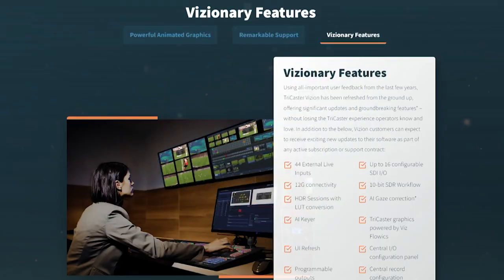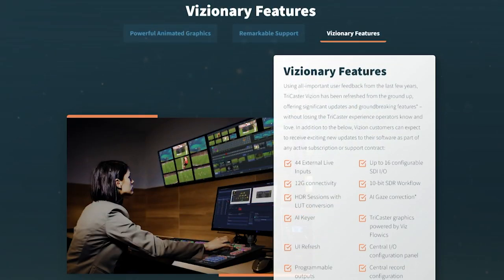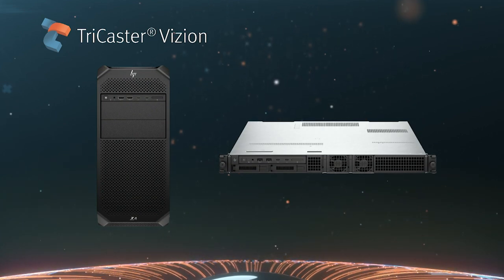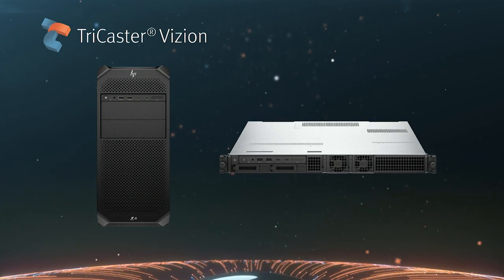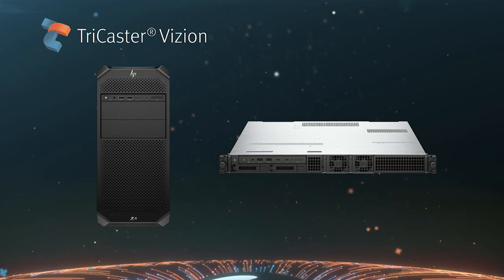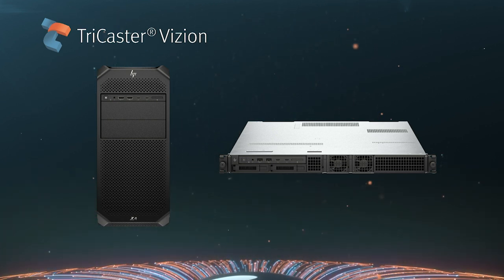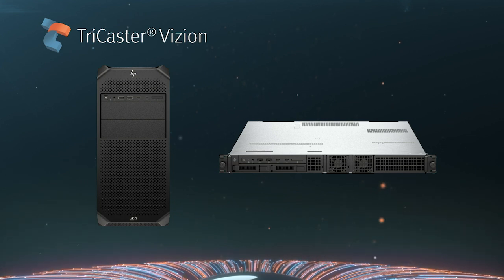With TriCaster Vision, we're doing things we've not done before. TriCaster Vision comes on an HP platform. It also has Matrox built in as our I/O for the product. The hardware is customizable for five different configurations — two platforms: a 1RU and a tower.